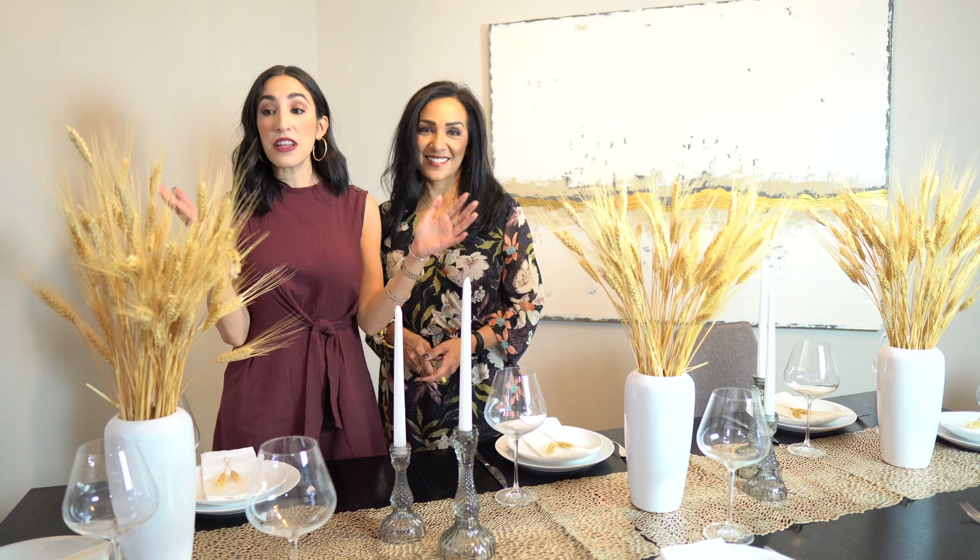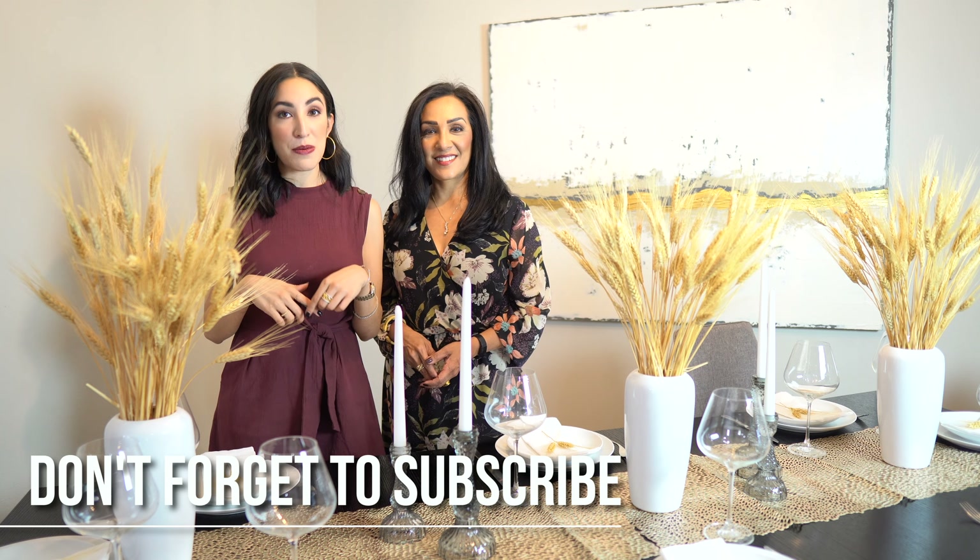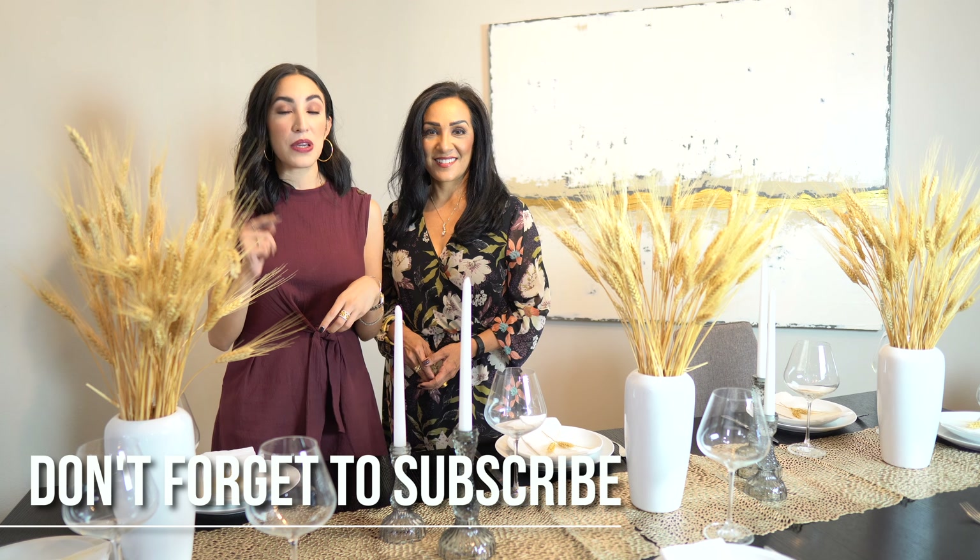If you love this video as much as we do, make sure you give it a thumbs up and go ahead and subscribe to our channel and ring that notification bell, because YouTube doesn't always let people know when our new videos come out. Rude, I know! Hope you liked it and we'll see you soon.